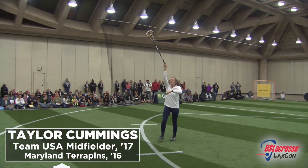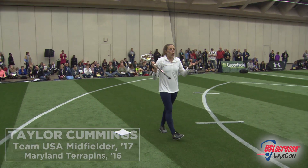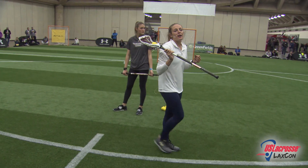Catching and throwing up here is very different than catching and throwing down here. The draw is all muscle memory. That's all it is. You just have to do it enough so that you get comfortable with it.